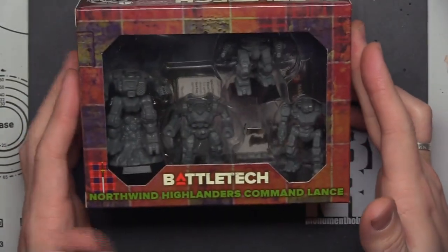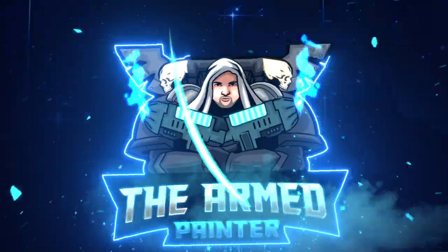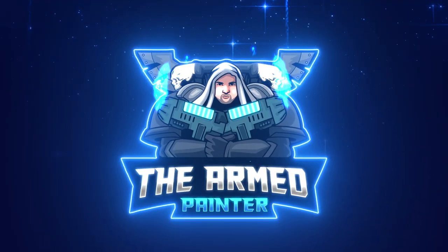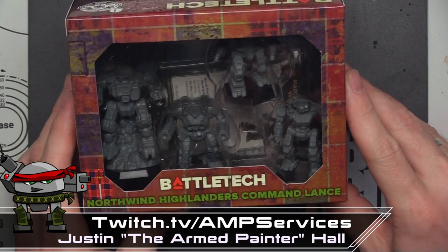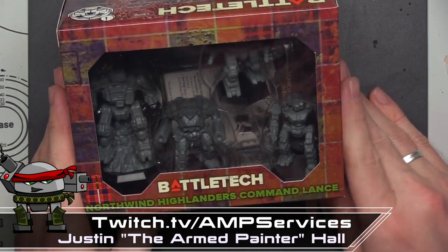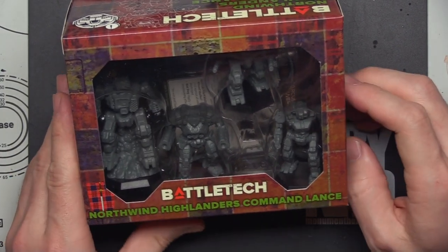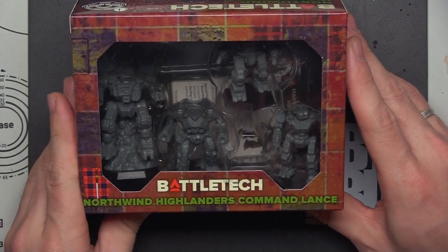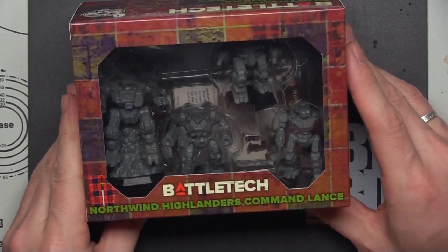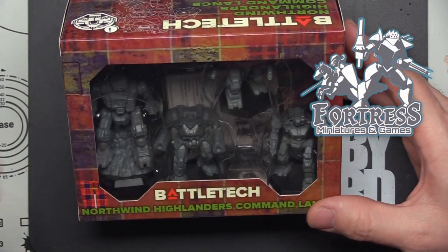Hey there Wargamers, Justin Arpainter, and today we're going to check out the Northwind Highlanders Commandlands. Welcome back to the channel — if you're new here, make sure you hit that subscribe button. Smash that like button like you're hitting that alpha strike, firing all your weapons to take down the enemy mech. Let's use that energy to help grow the channel. A big shout out to Fortress Miniatures and Games for helping sponsor the channel.